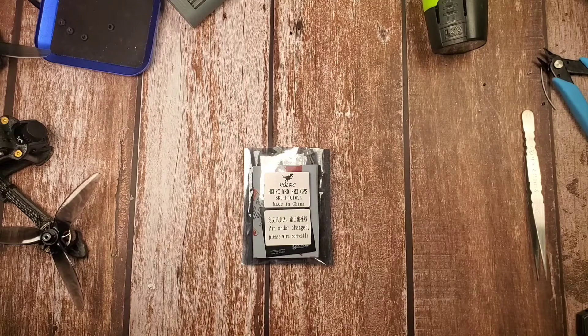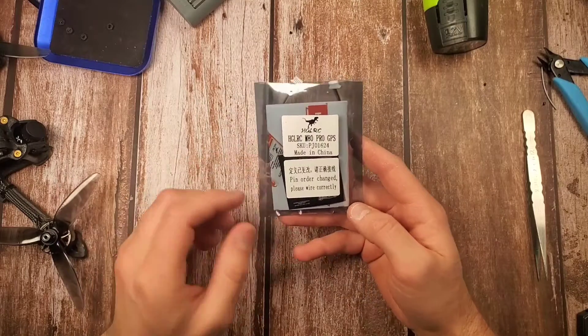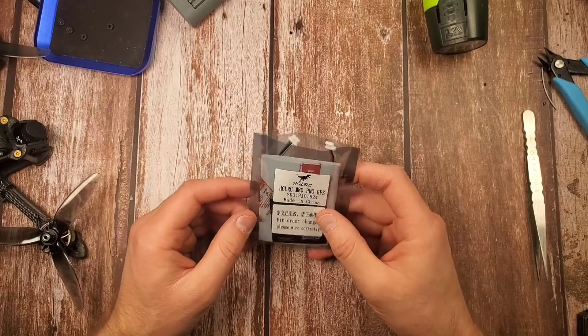Hey there guys! Today I want to install this M80 Pro GPS from HGLRC onto my quad. I've got the Rush F722 flight controller so just join me on the installation process.